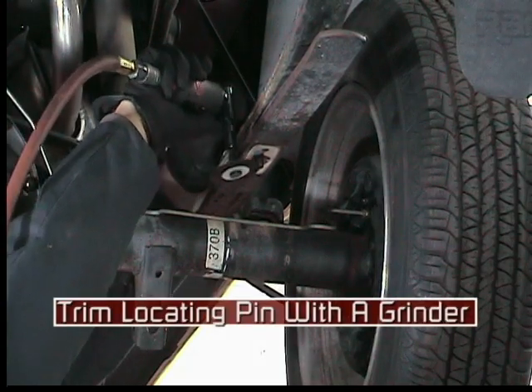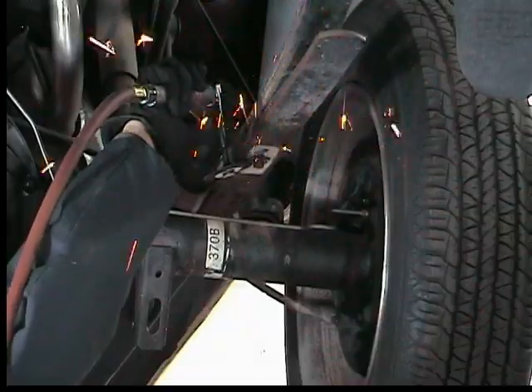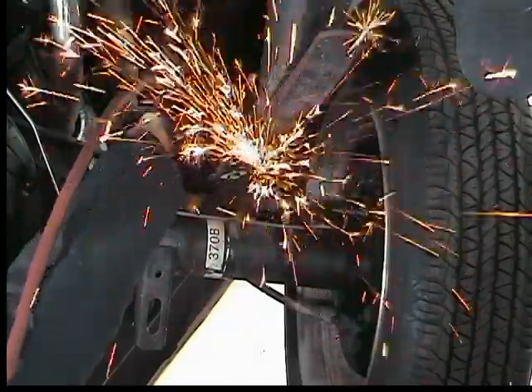Trim the spring locating pin with a grinder so it is flush with the plate and insert. Improper locking of the two plates may result if the pin is protruding.